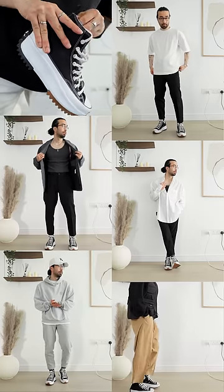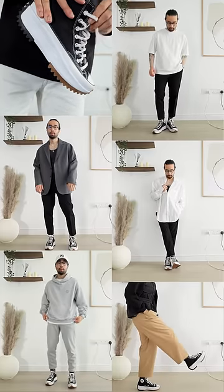The possibilities really are endless because converse high tops are one of the most versatile sneakers, in my opinion.